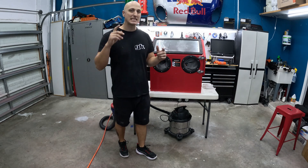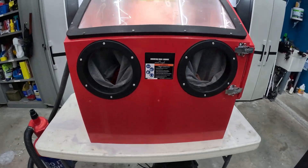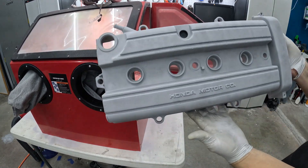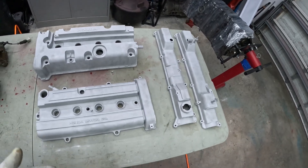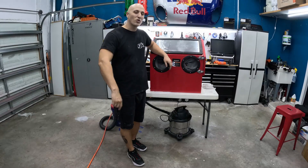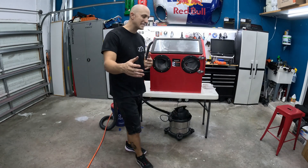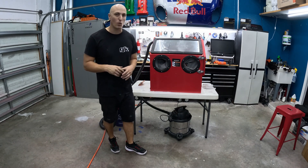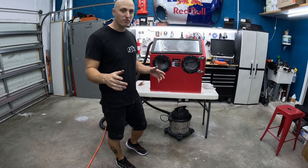Today we're going to ask the question: is a tabletop blasting cabinet right for you? Thanks for joining me in the garage today. If you've been thinking about a blasting cabinet, the due range, size, space, and what might be right for you all depends on what you're going to be using it for.